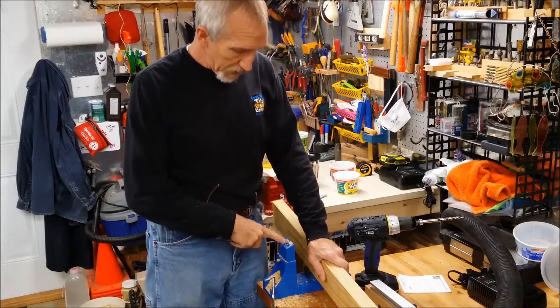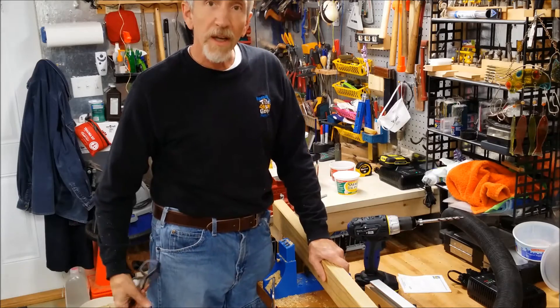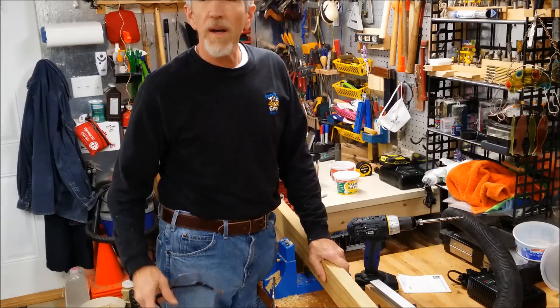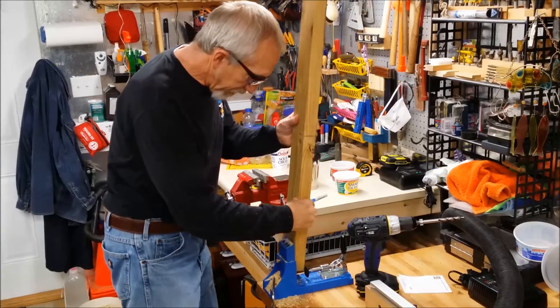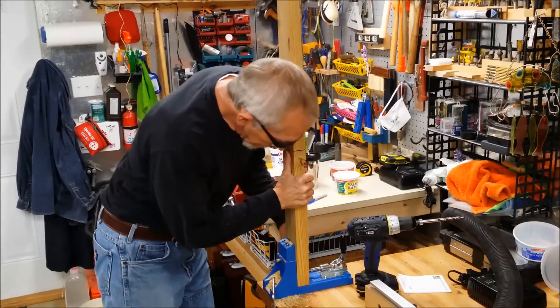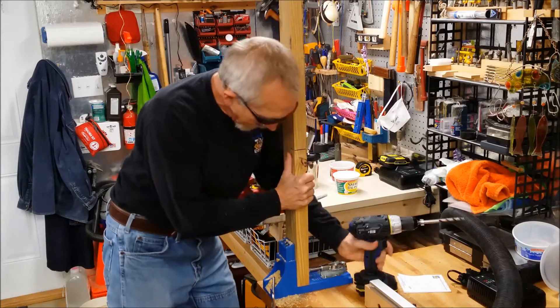I'm using a little jig here — it's by a company called Kreg and it's a pocket hole cutting jig — and I'll use that to put the gate together. Let me get the holes drilled here first. It's a very nice tool for connecting and I'll show you how that works.